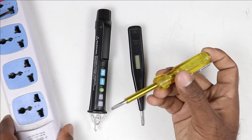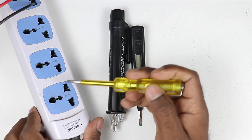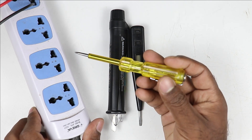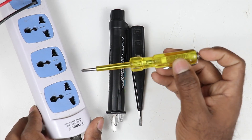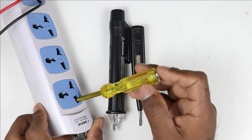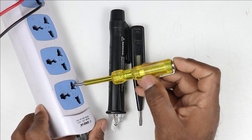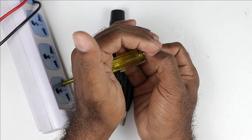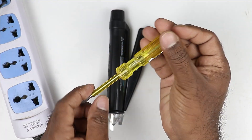By using this line tester, we can detect phase supply easily. Like in this socket here, if we want to know on which side there is phase supply, we use this type of tester. We connect this tester with one pin. After connecting, if our tester glows, then we know there is phase supply. Right now this tester is not glowing, so I am connecting it to the second pin. You can see here my tester is glowing. So by using this type of tester, we can detect phase supply.